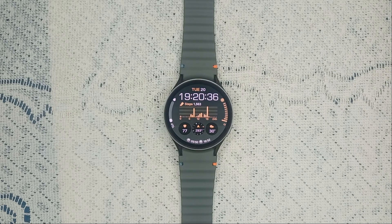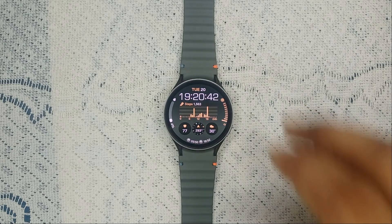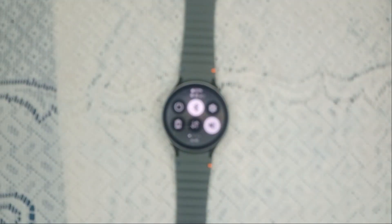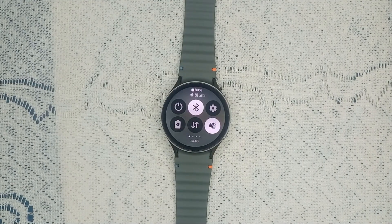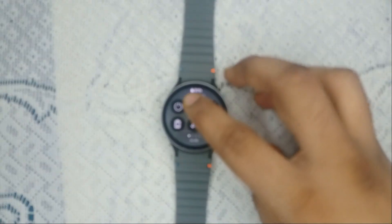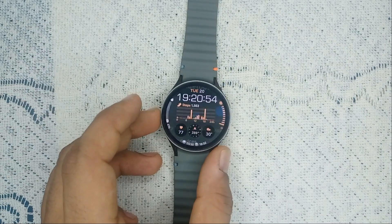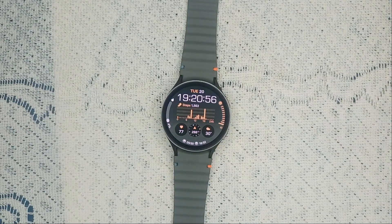Step one is to check the Bluetooth connection. The first thing you need to do is ensure that your watch is properly connected to your phone via Bluetooth. When you swipe down to open quick access, you will see the Bluetooth icon. Make sure that your watch is successfully connected.